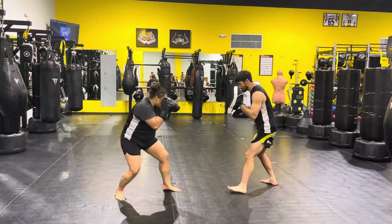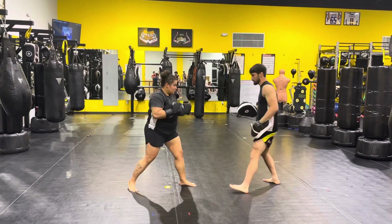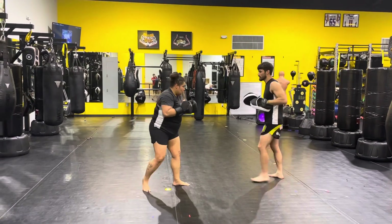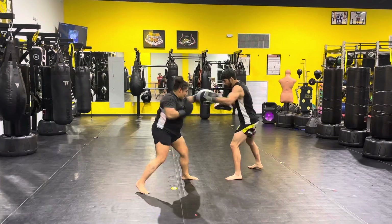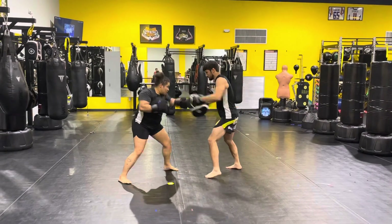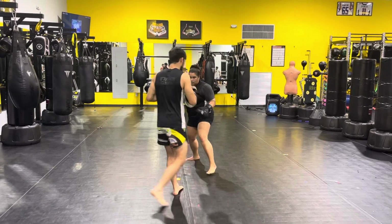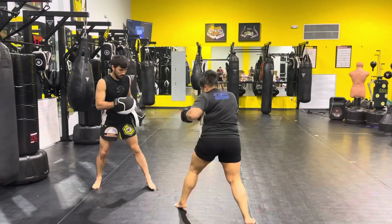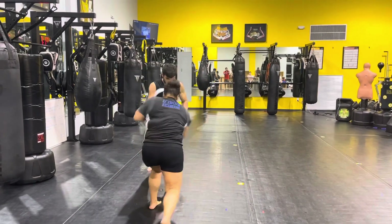13: jab, rear uppercut, lead hook. We've been doing it — jab to the body, rear uppercut, lead hook to the head. Back to the top: 10, 10, 11, 11, 12, 13. Good, 13.